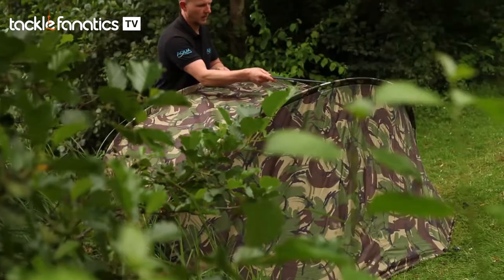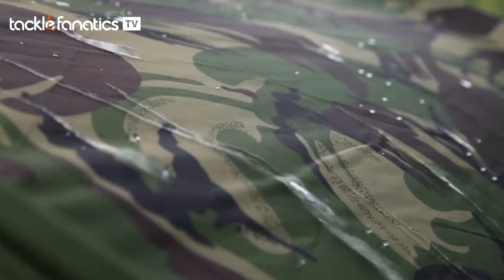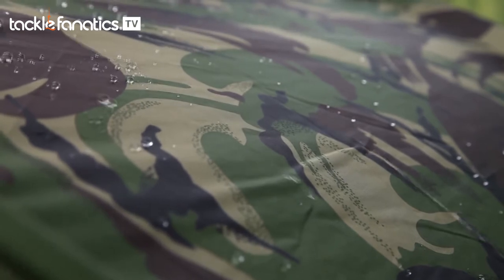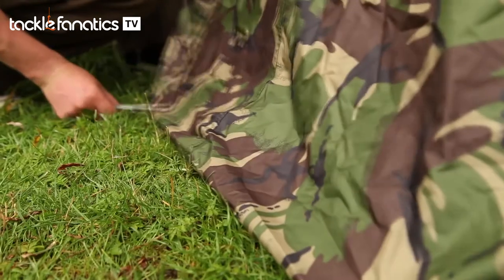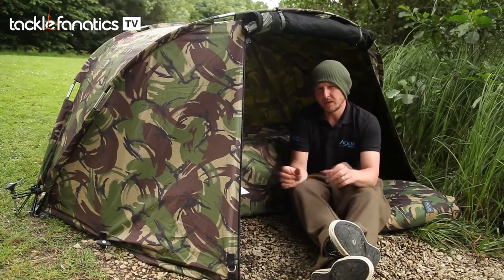The Camo Atom is of course made from the legendary Aquatex material, which the water just beads off. It's highly waterproof, breathable, and really durable — it's just not going to let you down.